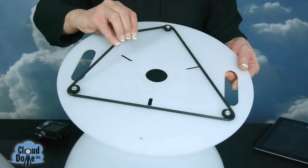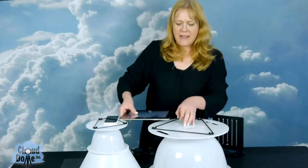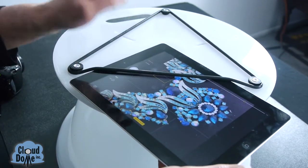Then we have a disc for iPads and tablets and this one also just fits nicely on the dome. You just slide your tablet underneath this bungee cord and then position the camera over the hole and you're ready to start taking some pictures.